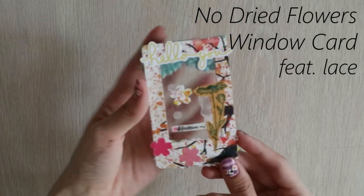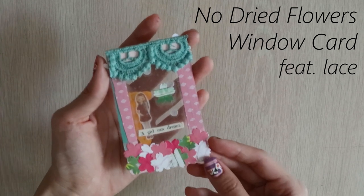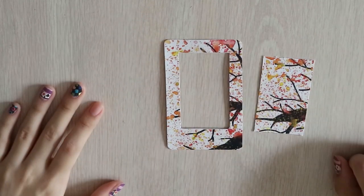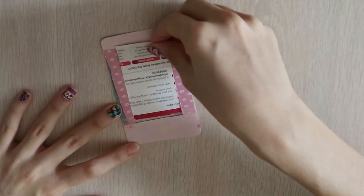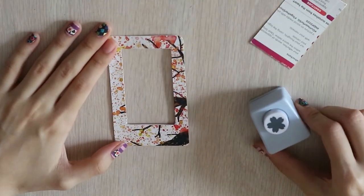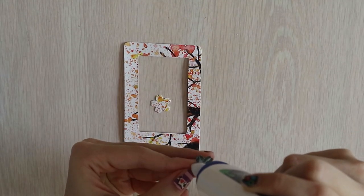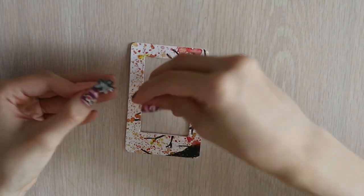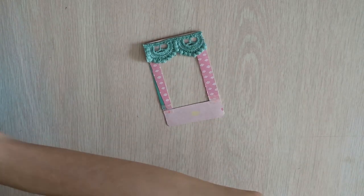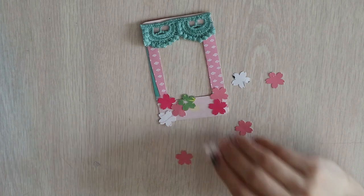Lastly, we have the no dried flowers window card featuring lace. It is a great polaroid to send in the mail, as you won't get in trouble for putting dried flowers in your envelope. I started off with an old pamphlet and cut it into a small rectangle, then cut a small rectangle out of that small rectangle. Since the pamphlet had some words at the back, I pasted some scrap paper at the back to cover them. I also punched out a sakura flower from the inner rectangle using a puncher I got from Daiso, and punched out another sakura flower from another scrap paper so that I can paste the two sides together. I flip the card over and plan how I want to decorate it — starting with lace on the top so that it looks like a window, and a flower bed of those punched out sakura flowers at the bottom.